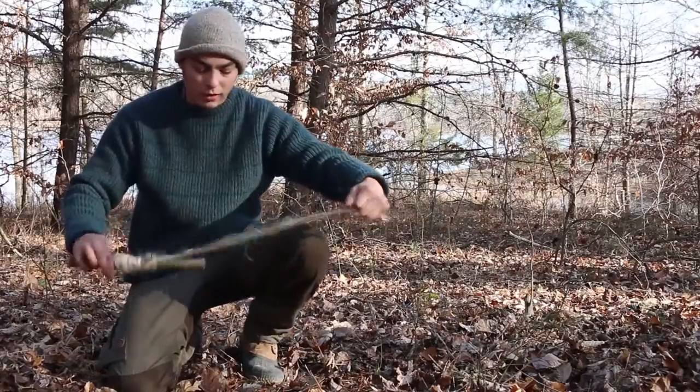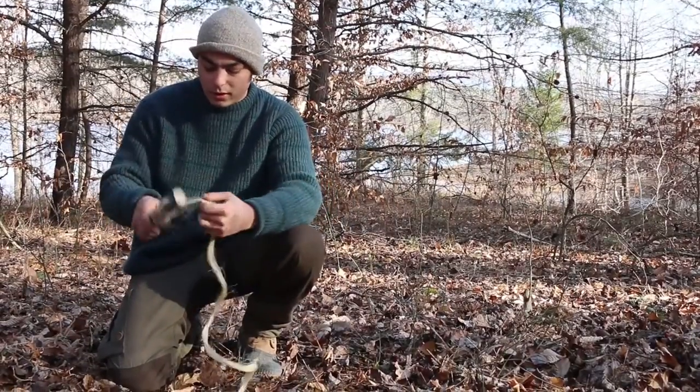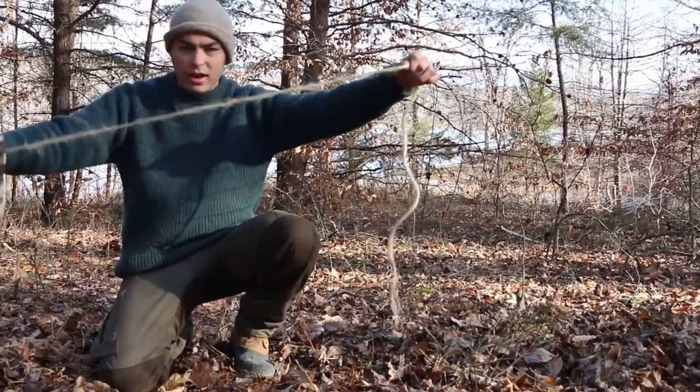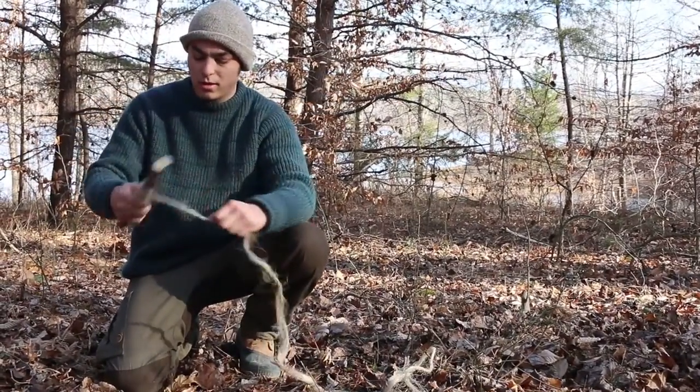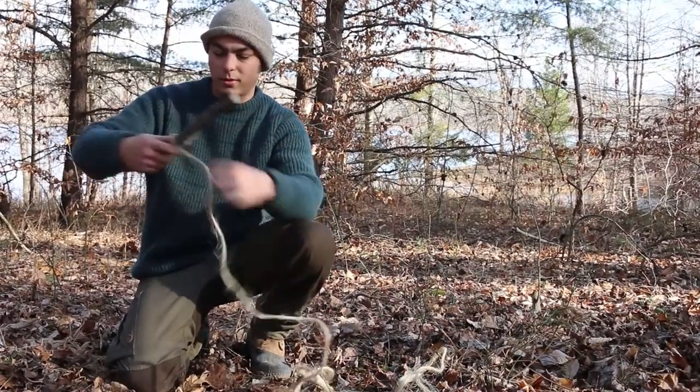You're gonna need a little bit of cordage. This is just some old twine that we happened to find out here in the woods, and I'm gonna go ahead and use this. I think I've got enough for the trap, so let me get it off my spindle here.